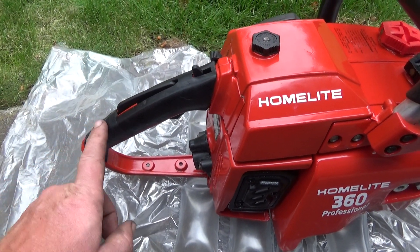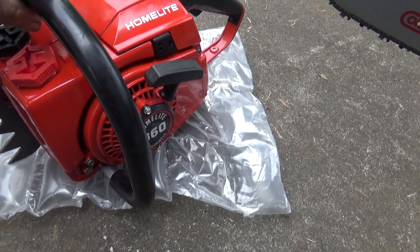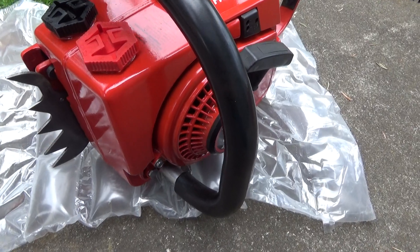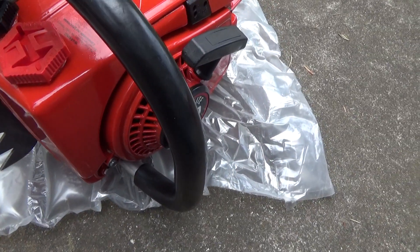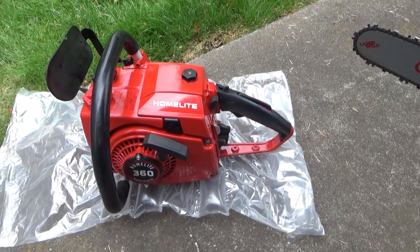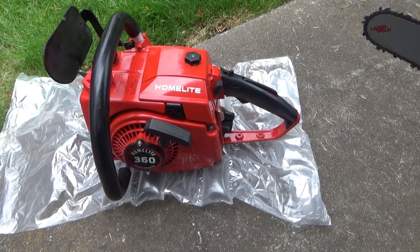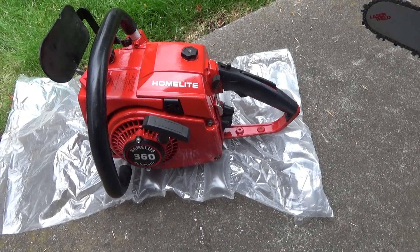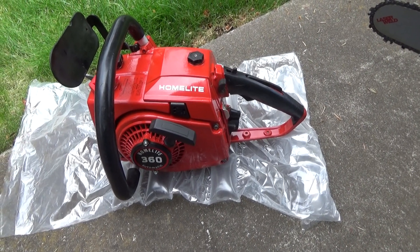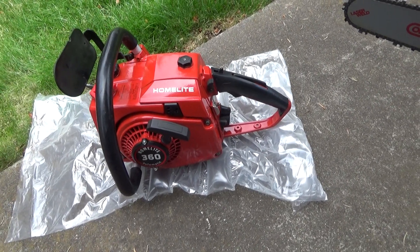If somebody wanted to source a NOS throttle handle cover there, it would probably fit this saw a little bit better in terms of the appearance. But I kind of intended as I put this one together for this to be a firewood saw that somebody would run. Running some of my saws that I've repainted out there at TJ's last weekend, I realized that the clear coat is actually pretty durable. I mean, you can scratch it — there's no question about that — but I don't think it scratches any easier than the factory finish would.